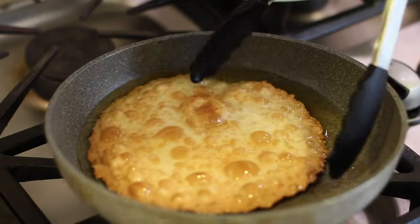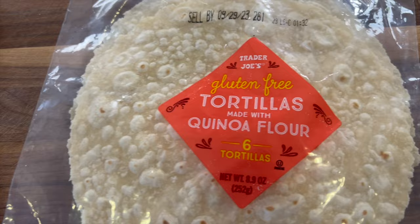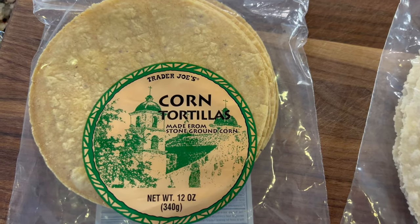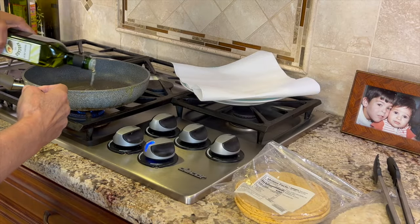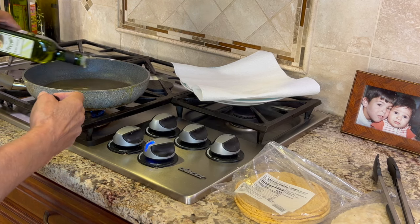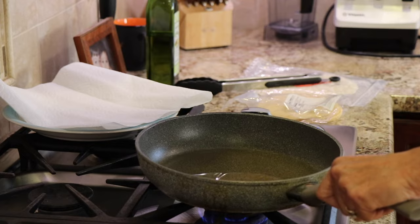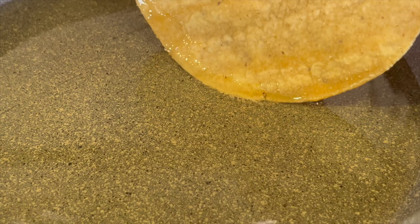Making your own shells only takes a few minutes and you can control the kind of oil you're eating. I'm using two types of tortillas: a quinoa tortilla from Trader Joe's and a regular corn tortilla. I'm pouring some avocado oil into a small frying pan over medium heat. You need the oil to be only about a half inch deep to submerge the tortilla. You can use an instant-read thermometer to test the temperature, but if you don't have one, just test it by dipping a corner of the tortilla in — if it bubbles up right away, you're good to go.